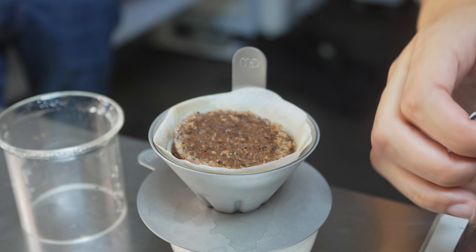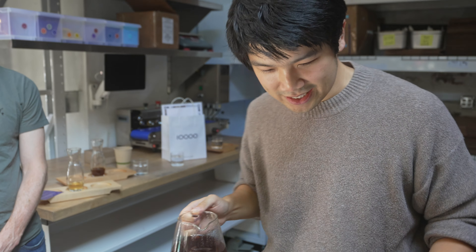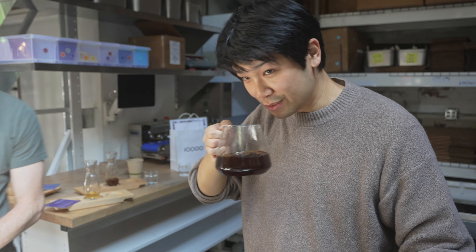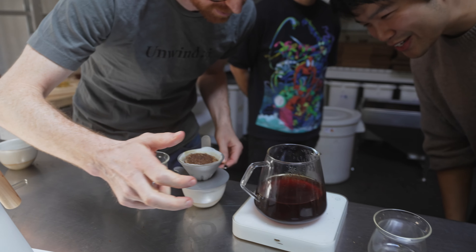We'll let this one cool down and clean it up. But here's the coffee. First brew of the Pepe — Pepe Jose, fully washed Sidra. Let's check the TDS to see if I'm good at brewing coffee.